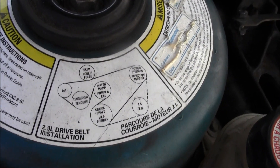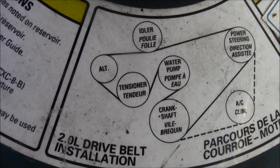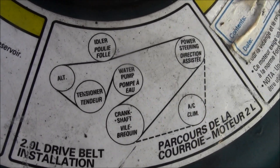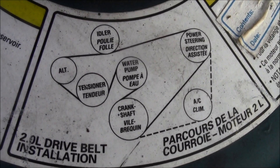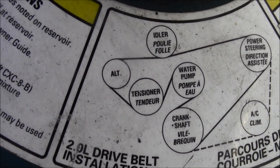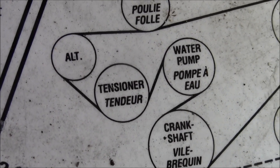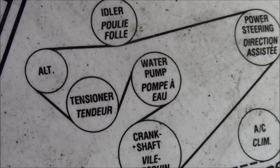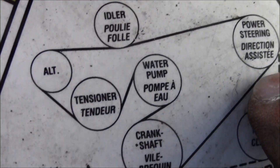Idler, alternator, tensioner - tensioner is what you're looking for. Water pump, crankshaft, AC, and power steering - those are all the pulleys on this vehicle. You want to turn it clockwise to loosen it, then just remember how that pulley goes on there, which way it goes.